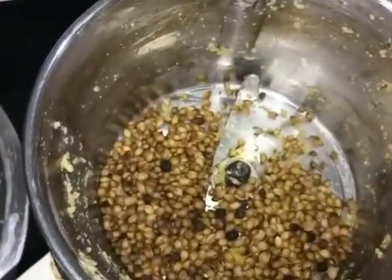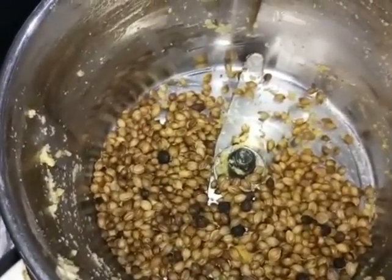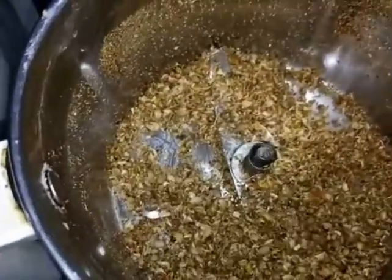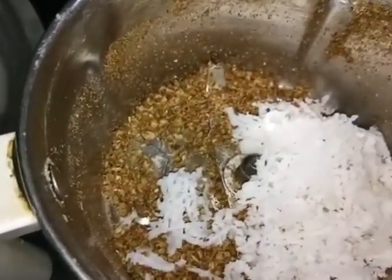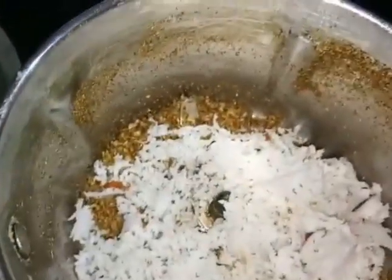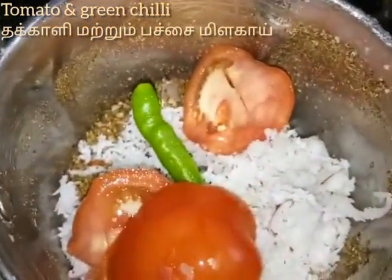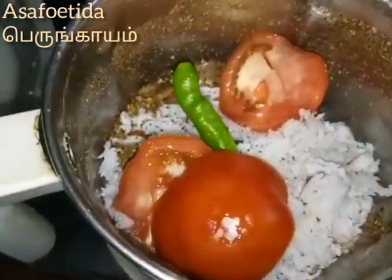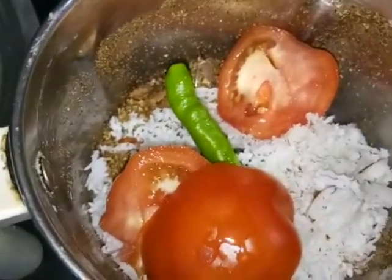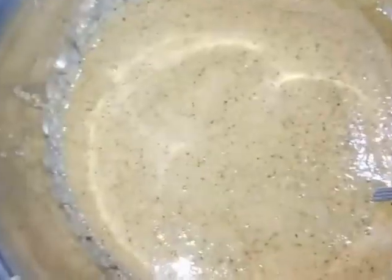Make it into a thin layer first. Take a small layer of a thick layer, then cut into a thin layer.